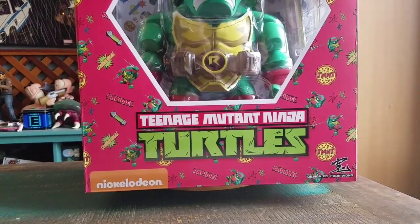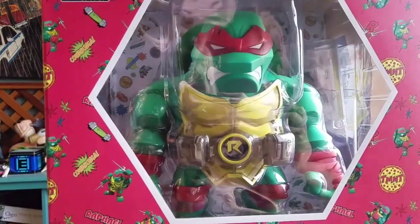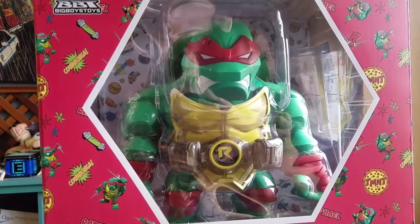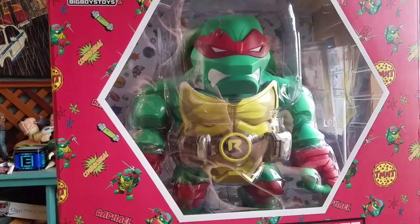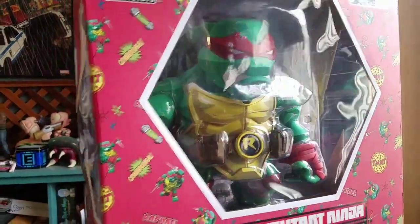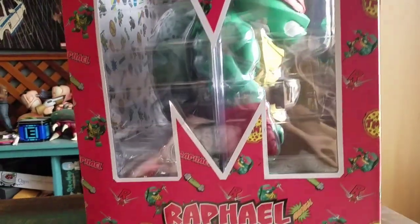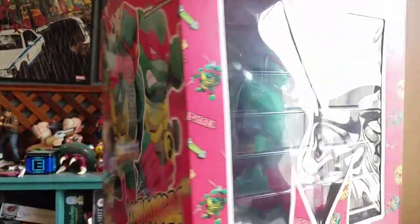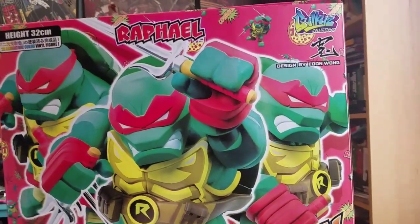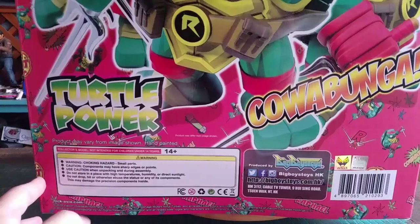You can also see this is designed by Foon Wong. These ones, although they're huge in their own right, it looks like Playmates is actually going to be releasing a smaller variety of them. They were showing them off this year at San Diego Comic Con. But these things are huge. I haven't actually pulled any of these guys out of the package or shown them off yet, so this will be the very start for that collection.